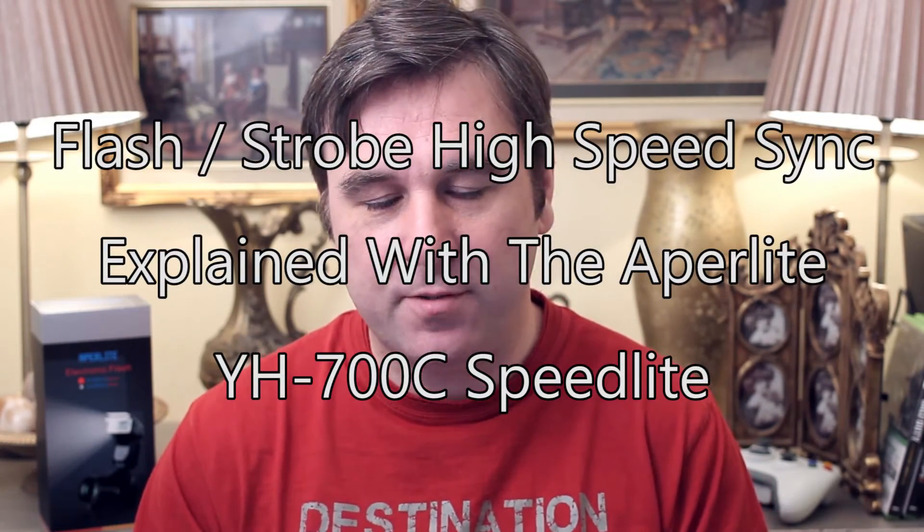Hi everybody. I'm really excited to talk about the YH700C in today's video because a couple of months ago when I did my initial review of this great little budget strobe flash, I promised to explain a bit more about high speed sync, which is an amazing feature on budget flashes. What I'm talking about applies to any flashes or strobes that offer high speed sync.